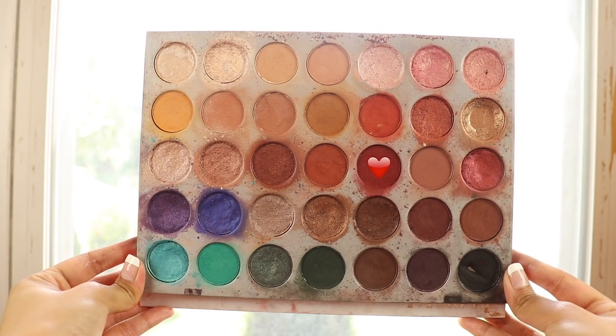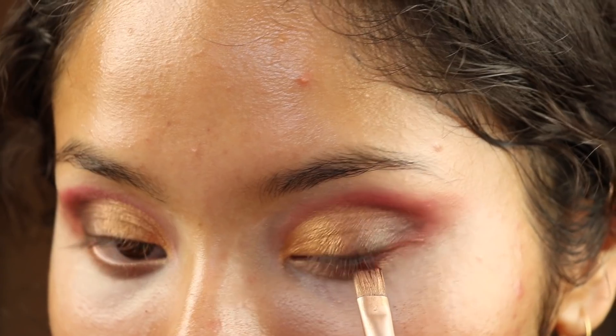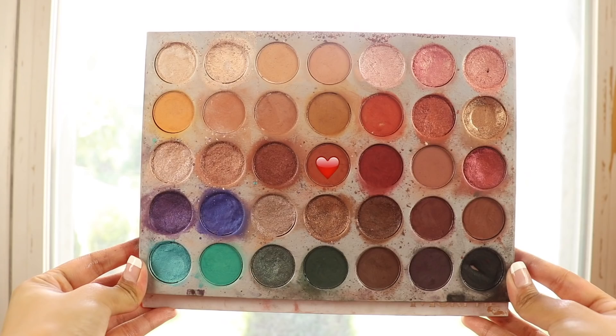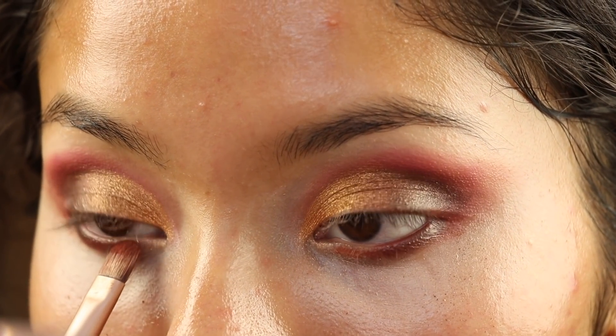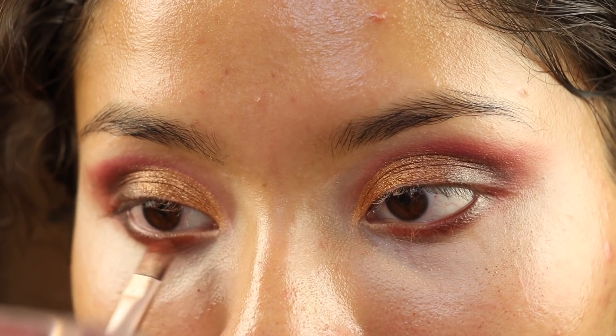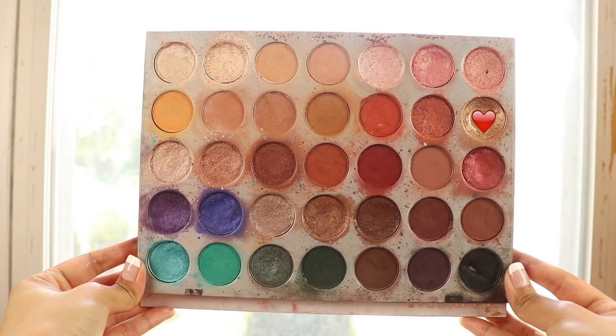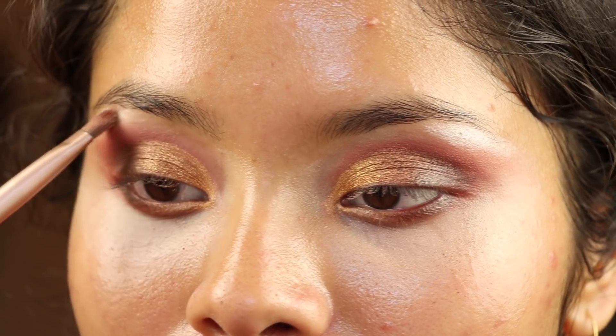Now for the eyeshadow I'm gonna go back into this bloody red shade from the Jaclyn Hill palette on the lower lash line, and after that we're done — this look is so extra, I'm low-key scared. Oh my god I just chipped another nail. Now I'm gonna take this orangey reddish shade and put it more on the lower lash line, just buffing in random warm colors. I'm gonna highlight the inner corner with the gold shade from the Jaclyn Hill palette and then highlight the brow bone, and we're finally done with the eye.